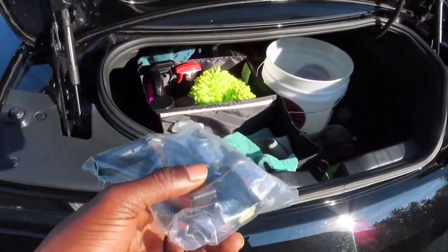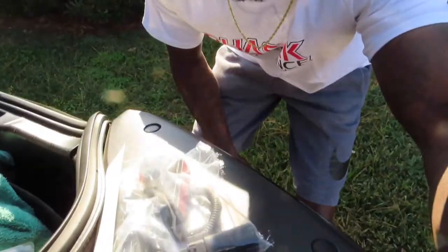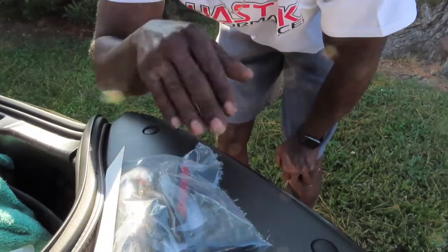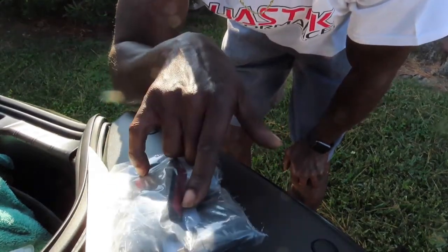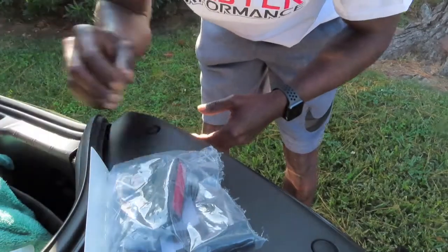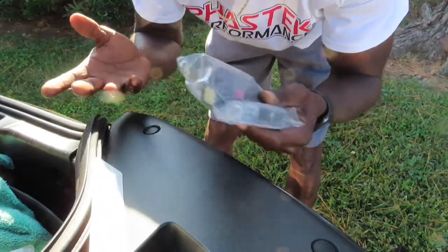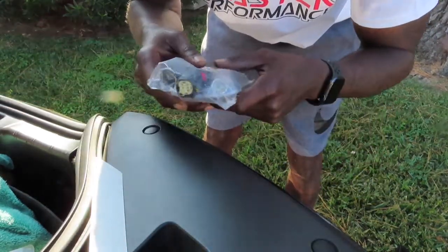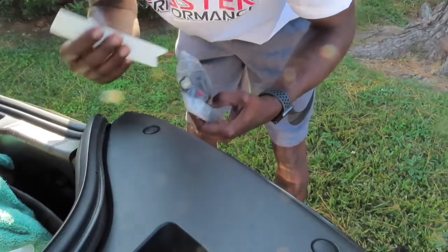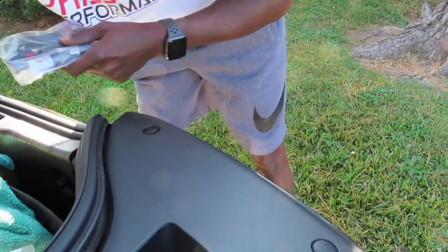I want to show y'all how to do an install video on that today. So let's go ahead and get everything set up. When you order the reverse kit harness and the LED lights from Fast Tech, it's gonna come in a small box. You're gonna get your harness and your two LED lights — real simple, easy plug-and-play. You're also gonna get your Fast Tech sticker. Shout out to Fast Tech for the fast delivery.